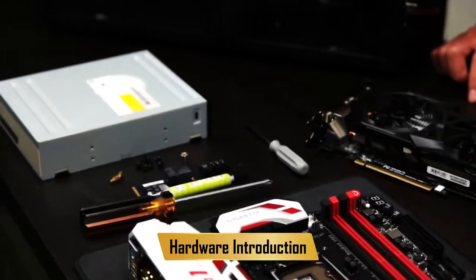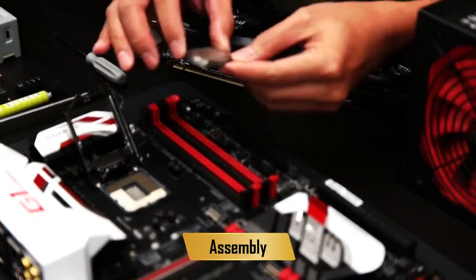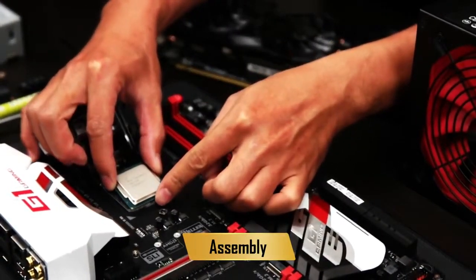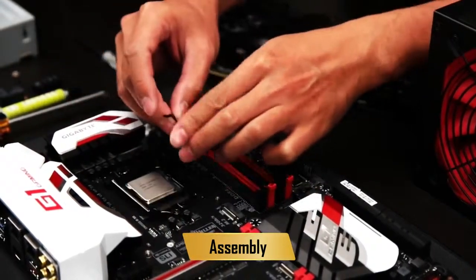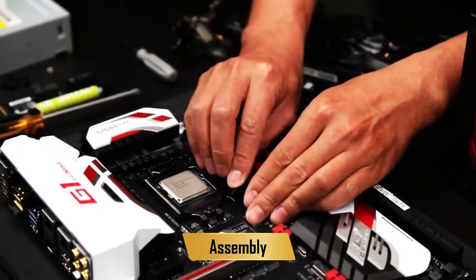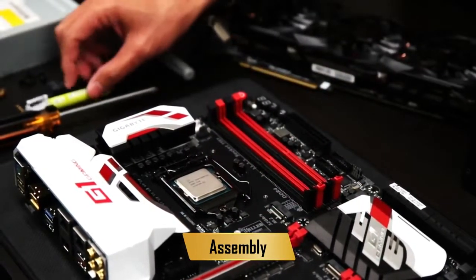Alright Janice, what's first? The first step: we will put the CPU, memory, and cooler on the motherboard. With the CPU, you have to be very, very careful — it's quite fragile. Open up the lever first and place the chip onto the socket. You'll notice there's a small arrow on the bottom of the CPU; align that with the socket. If it won't go in, don't force it or you might break it.